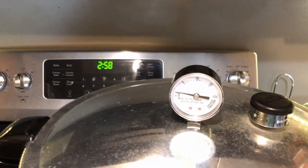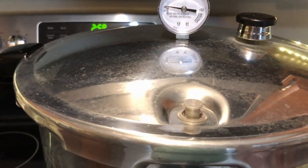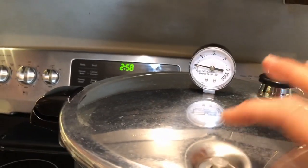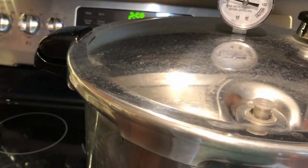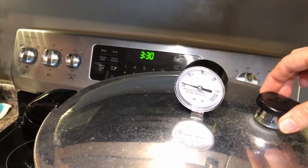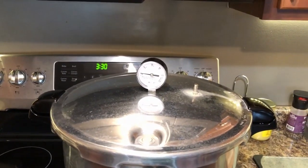As you can see, the pressure has completely dropped — the needle is down at the bottom. But I'm noticing that my little button here is still popped up. My pressure isn't completely down until this drops. When this button drops, then I know my pressure is down. Another way to check is if I lift this and there's no hissing sound, then I know it is completely done. Now I'm ready to take the cans out of the water.